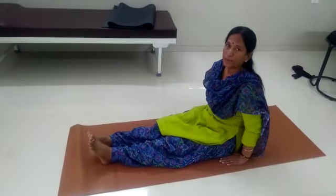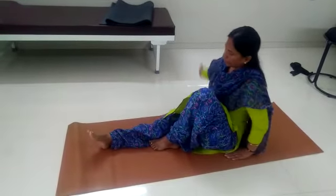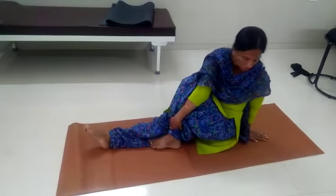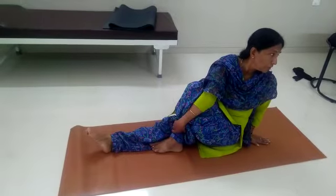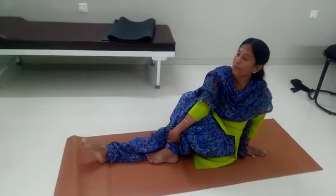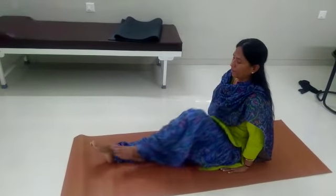Do the same on the left side also. 1, 2, 3, 4. You have to twist your waist. 4, 5, 6, 7, 8.